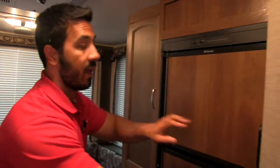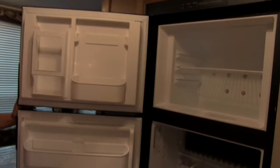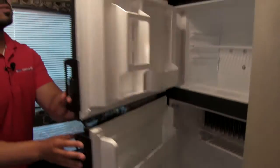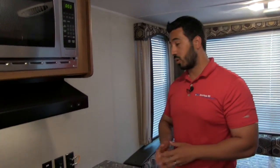Right next to that we're going to have our big six cubic foot fridge and freezer, so it's a nice full-size fridge. You have plenty of shelves and some trays on there. This will be a three-way fridge, so it will run off electric or gas, and it's going to have automatic switchover — so whether you're running off propane or shore power, it will go ahead and switch over for you.